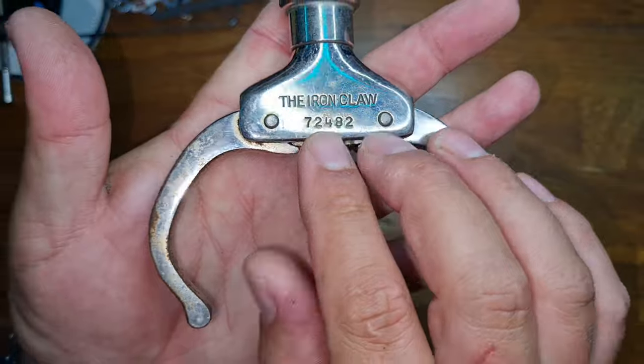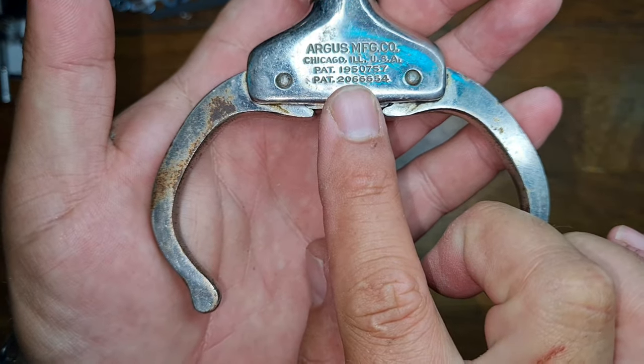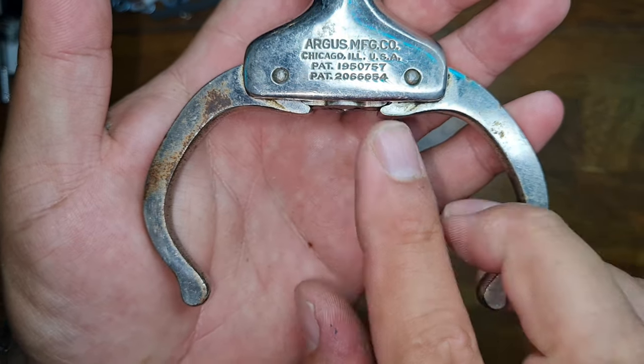As you can see, we've got a local serial number there under the iron claw, and this particular example was made by Argus, a manufacturing company in Chicago. And there's the patent number if you guys want to look it up.